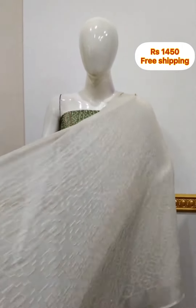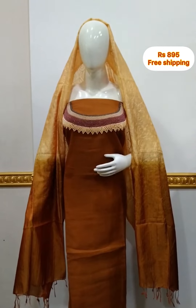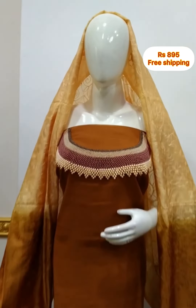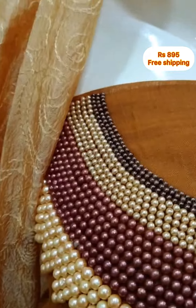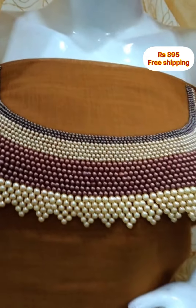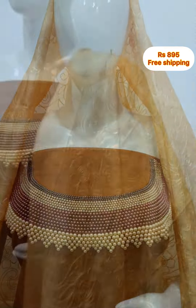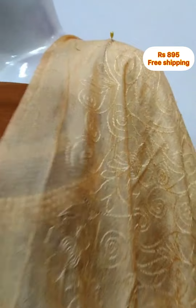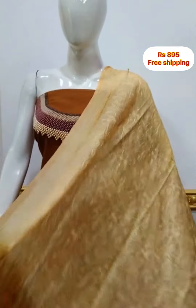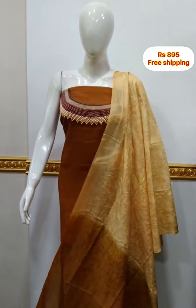Embroidery and sequence work. Shandwind fabric. Next, make a band print. The next top is in the silk fabric, embroidery work. Bottom is in the cotton fabric, Shalel fabric. 2.5 meters on top.